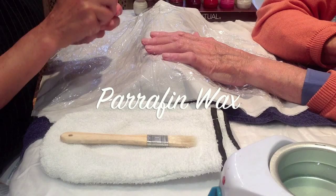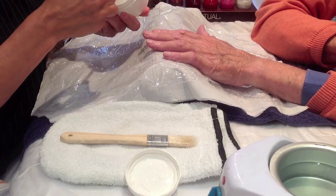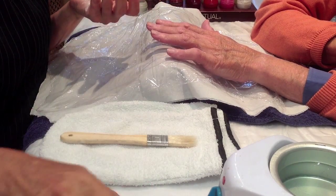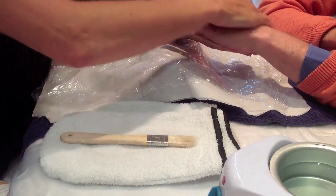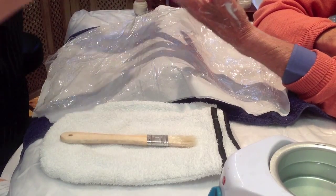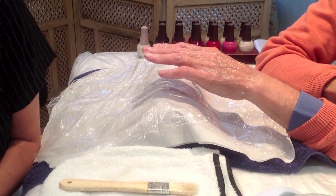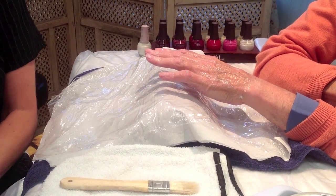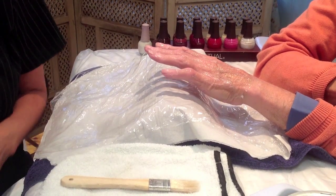Paraffin wax treatment is excellent for any clients that suffer with rheumatism or arthritis. Before applying the wax, use a nice moisturising vitamin E cream on the skin underneath the wax. This will help with the removal of the wax and give some extra nourishment and moisturisation. Place that on the skin first, then make sure your towel is covered with some couch roll, and that you have some cling film underneath, ready to wrap the hand once you've applied the paraffin wax. This helps to retain the heat. The wax normally stays on for about 10 minutes.